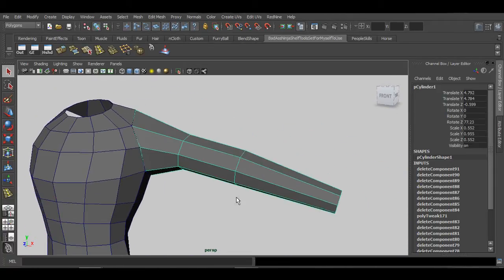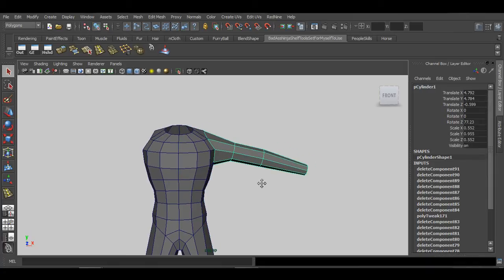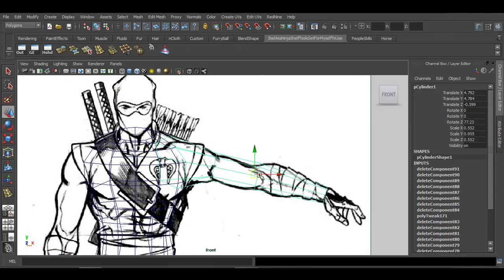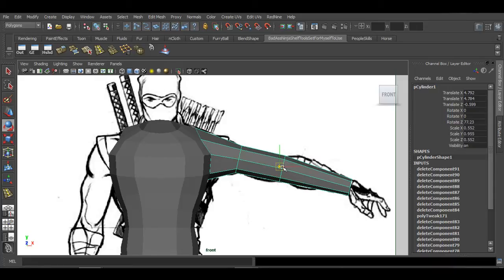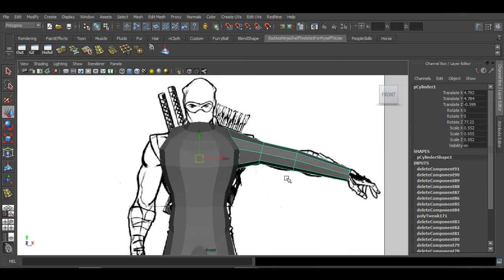Delete the faces inside the cylinder cap, then go back to object mode — you can see the basic shape of the arm. Just like with the body, we want to use Duplicate Special. First, go to the front view and move the pivot point to the center of the body, so that when we duplicate it, it flips to the other side. Hit Insert, hold X to snap to the grid, place it at the center, then hit Insert again.